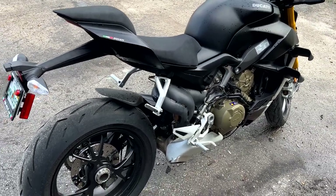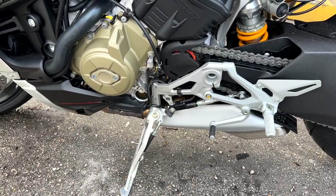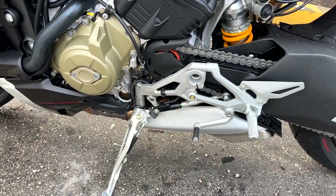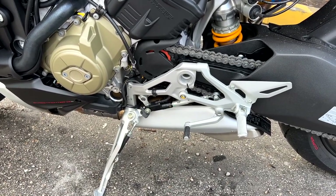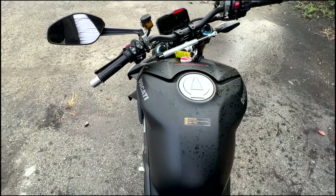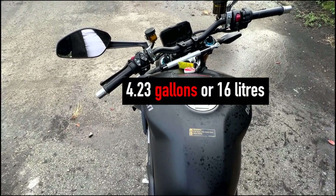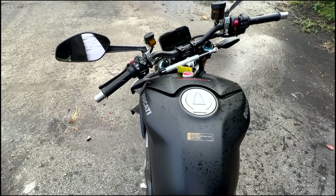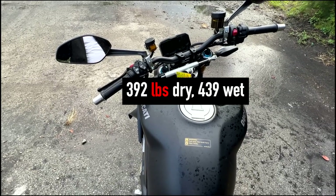Standard these days is a six-speed quickshifter up and down — it's hard to find bikes without it anymore. Pardon all the rain spots on the tank; it just got caught in the rain. We're looking at 4.23 gallons, about 16 liters of fuel capacity.